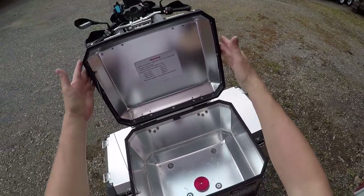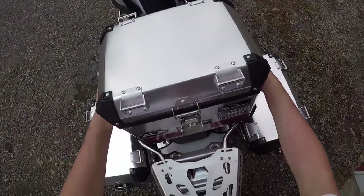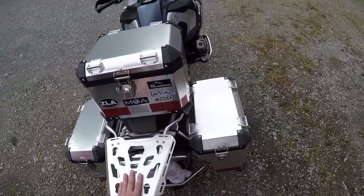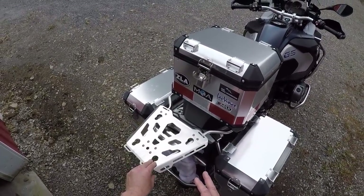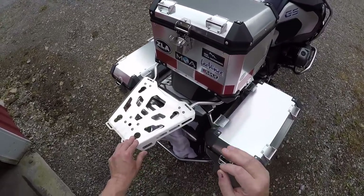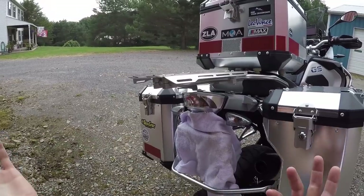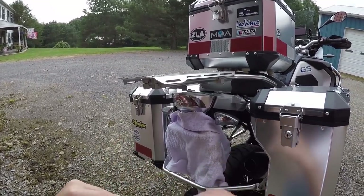Push her forward and she picks right up off the mounting plate. One thing I learned — these are not manufactured on an assembly line per se. They're about precision because you've got these little adapter blocks here, and when I got them I just took them all apart and had them ready to put together.